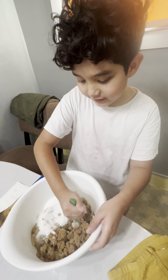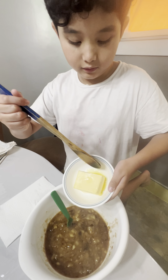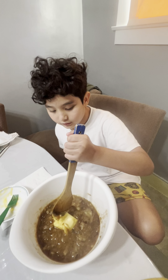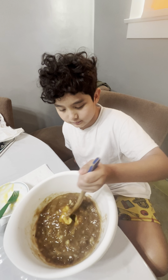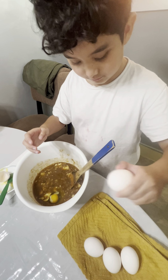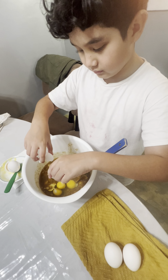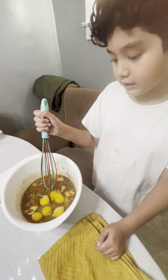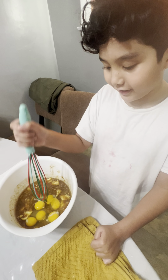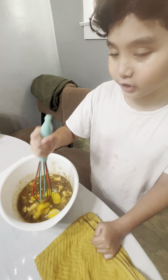Now we're going to stir it all together. Add 1 cup of softened butter. Add 5 eggs. Now let's beat up the eggs and stir.